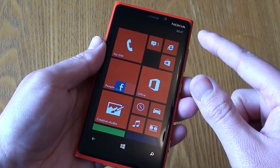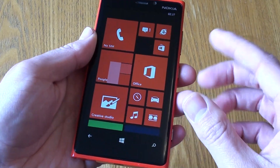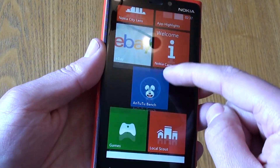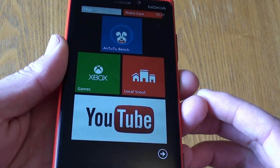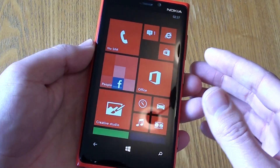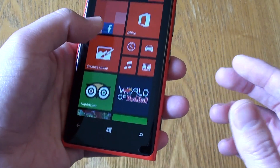The screen is a 4.5-inch IPS screen with a pixel density of 332 PPI, and I have to say it's really impressive. I'm not sure how much you're getting from the video here, but it's a really impressive screen. I'm really pleased to say that they've also added Gorilla Glass to this device.